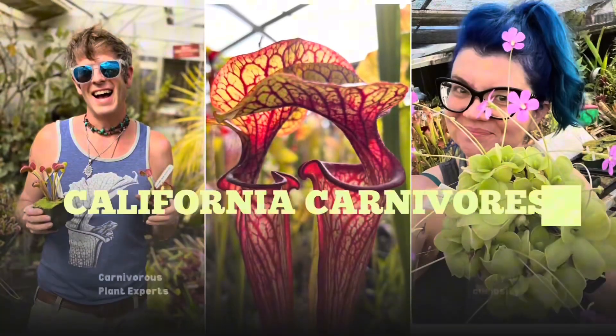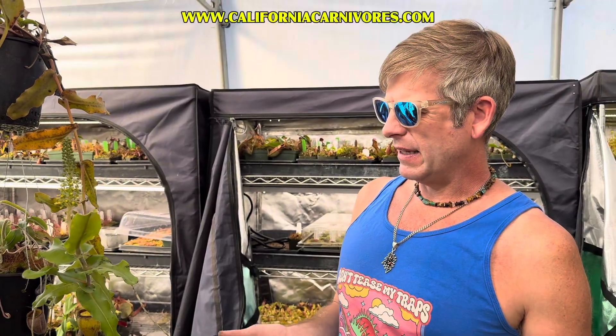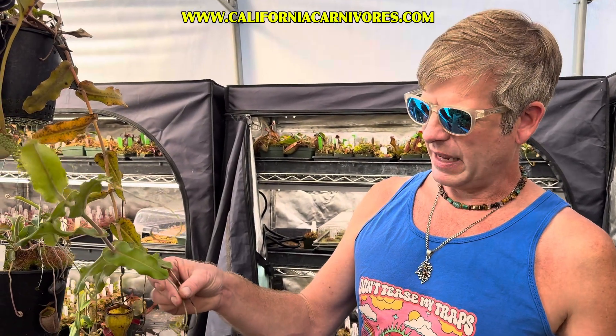How to pollinate Nepenthes flowers. We get a lot of questions about how to pollinate flowers. Sometimes that information can be pretty fiercely guarded because it's kind of complicated and some of us do make our livelihoods this way, but this is one that's fairly common knowledge and mostly we don't hold anything back anyway, so we'll talk about how to pollinate these amazing tropical pitcher plants.